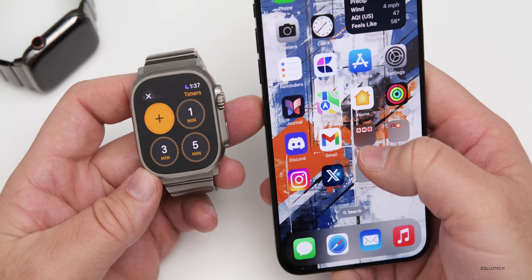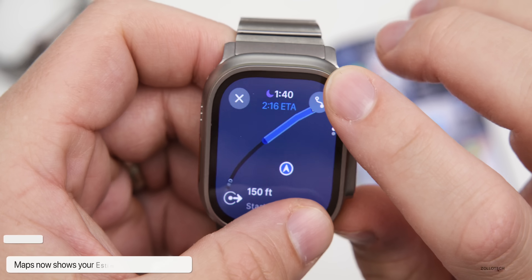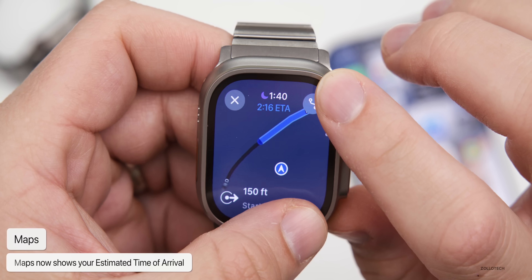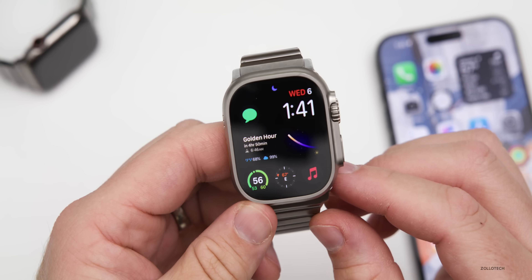Also, something I noticed today while traveling using Apple Maps — they've updated this as well. Once you have your route set, it will actually show you the estimated time of arrival just below the time on your watch face.